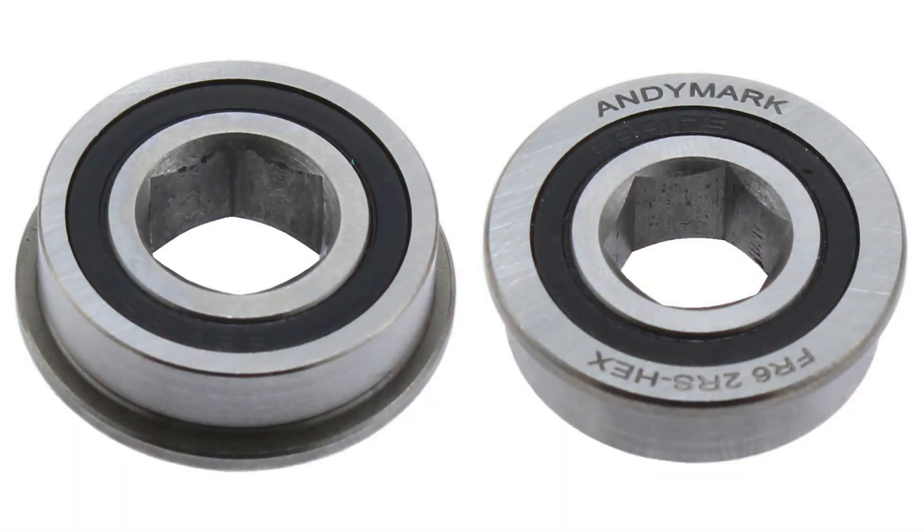This is three-eighths ID. We've had one and one-eighth inch OD hex bearings, but those are pretty big and pretty heavy if you start stacking them up. So this is a much more lightweight, smaller three-eighths hex ID ball bearing. Back when we started putting hex bearings into the market — I think it was 2008 or 2007 — we had a three-eighths ID hex, seven-eighths OD ball bearing.